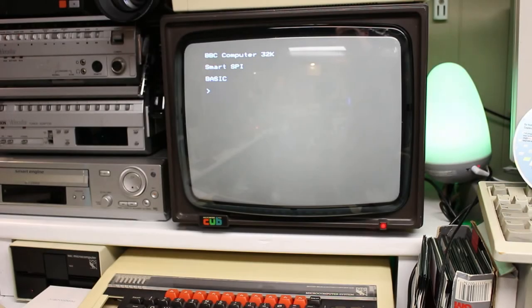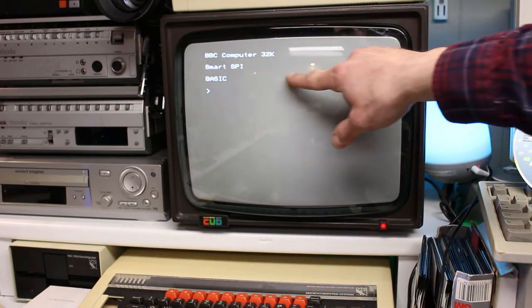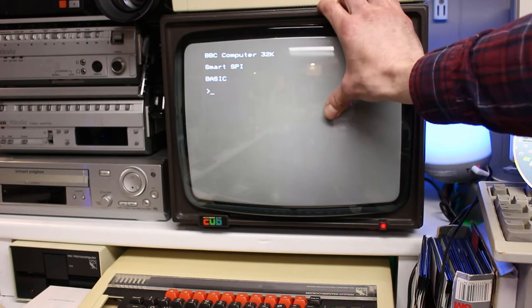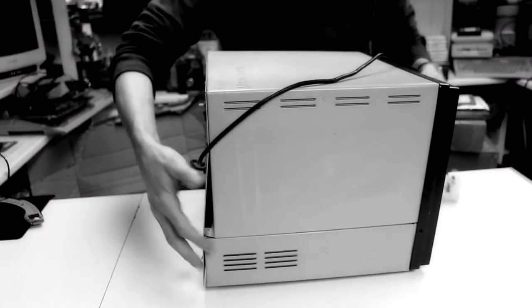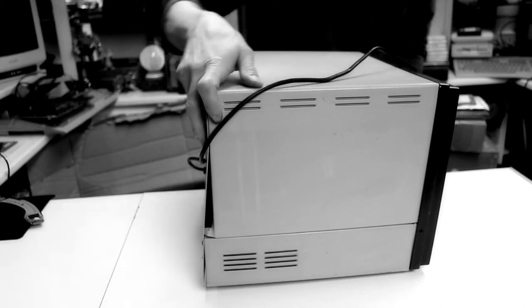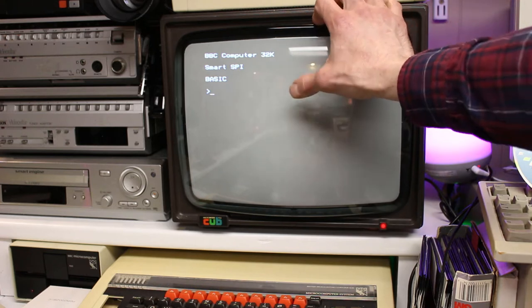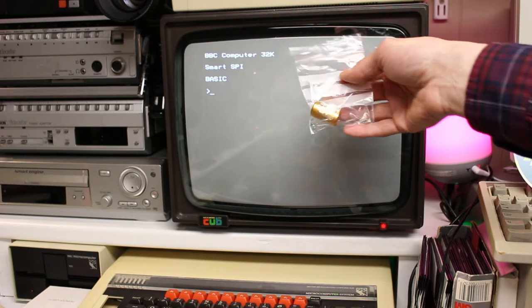The fault I had with this monitor — which I forgot to film unfortunately — was frame collapse. All the writing was basically a thin white line across the screen. At first I thought the monitor was shot because of the state it arrived in, all dented after being dropped by the postal service. But after pressing a few keys on the keyboard I could see the line getting longer, which indicated that the monitor was actually receiving a signal.